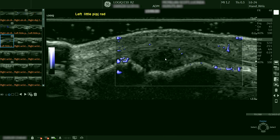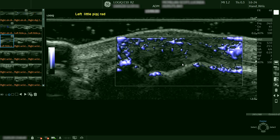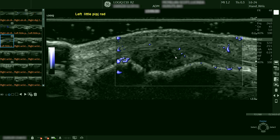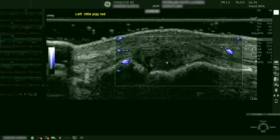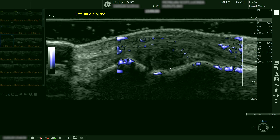But with the MVI application with radiant flow we can see large areas on the edge extending into the synovitis, so there is vascularity present.